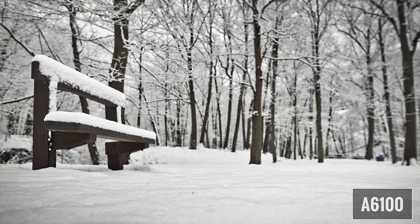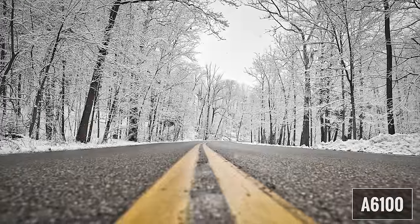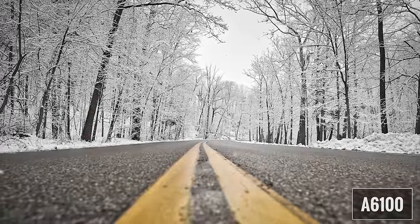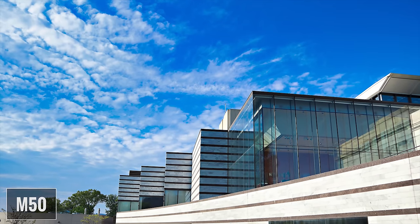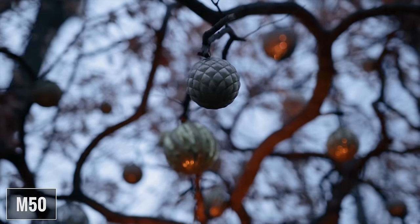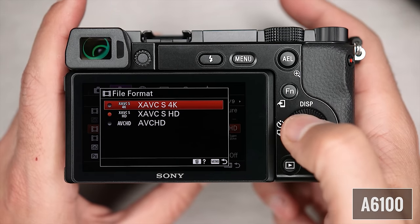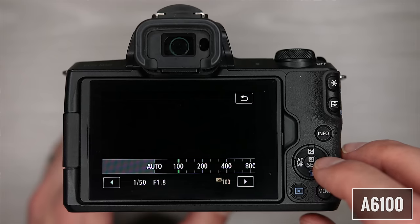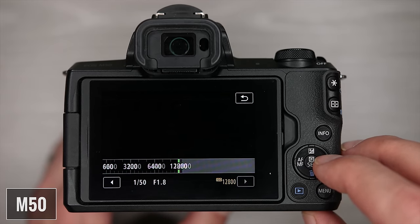As far as processors, the A6100 uses the Bionz X processor, and the M50 uses the Digic 8 processor. We're seeing manufacturers using the same processors on these entry-level cameras as they do on higher-end models. The combination of sensor and processor on both cameras produces very nice images and video. General menu operation is fast for both cameras, both have very quick startup, and image preview and video playback are nice and fast.